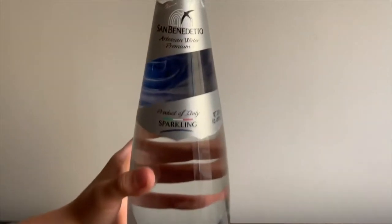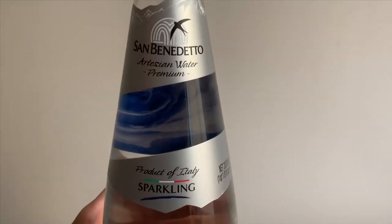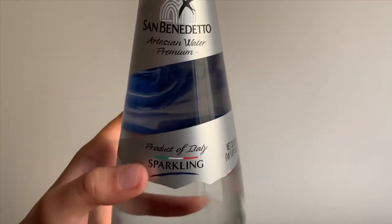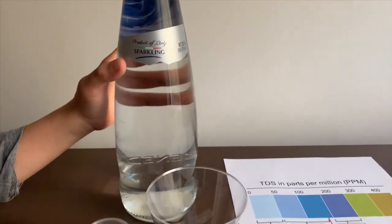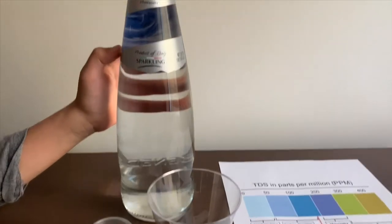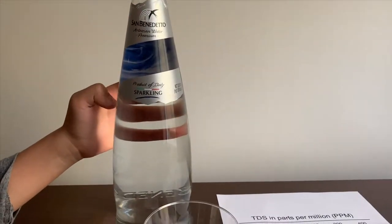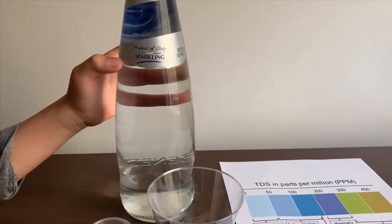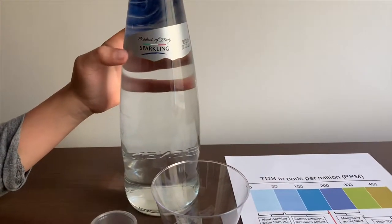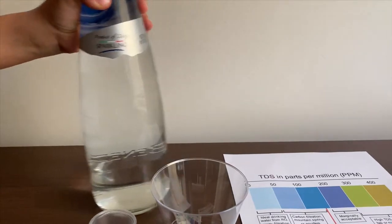This is San Benedito artesian water. It's sourced from Italy and it's sparkling. Remember we tested another San Benedito — the pH was 8 and the TDS was 234. Let's see if they're alike with the sparkling.